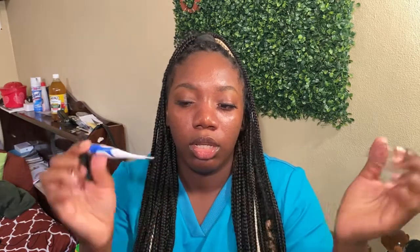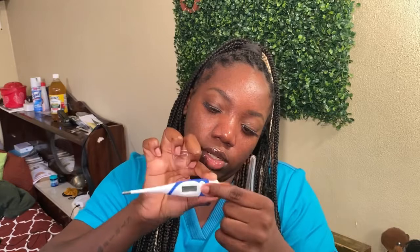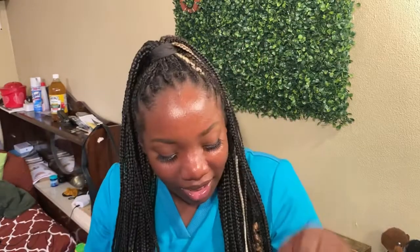Next thing I have is a thermometer. You just press it and it comes on. When Kai was sick and had a temperature, every couple hours he'd take this out of my kit and bring it to me so I could check his temperature. It was so funny.